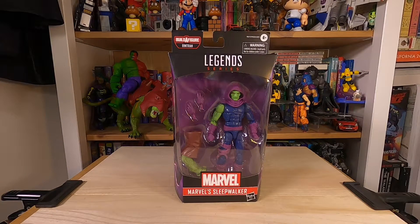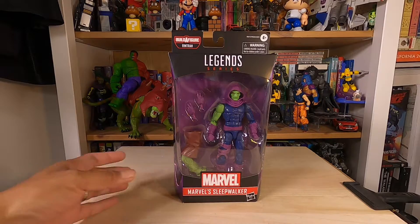Today's unboxing is Marvel's Sleepwalker from the Rintrah Build-A-Figure series.